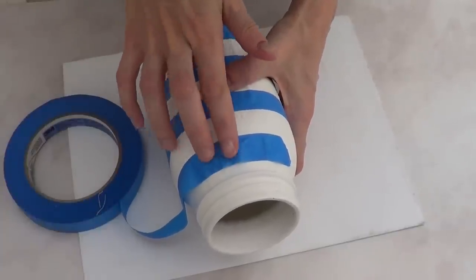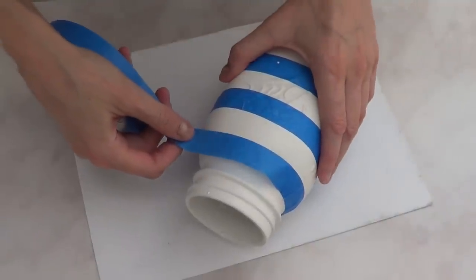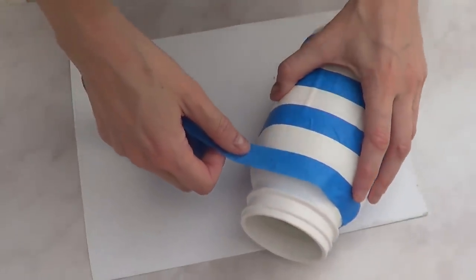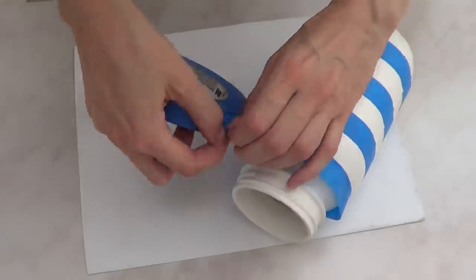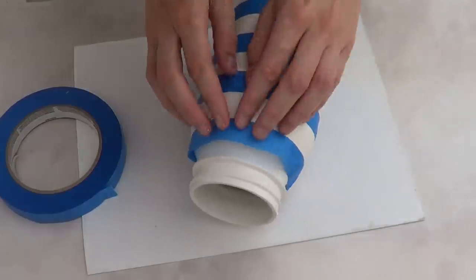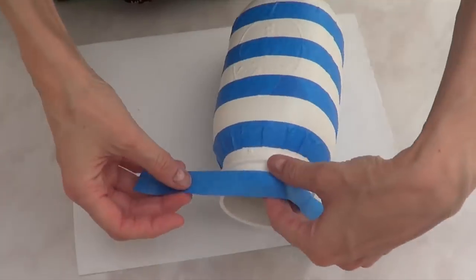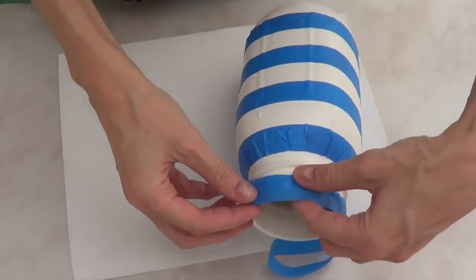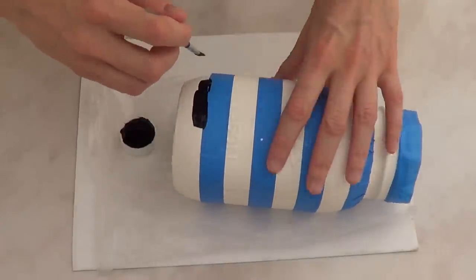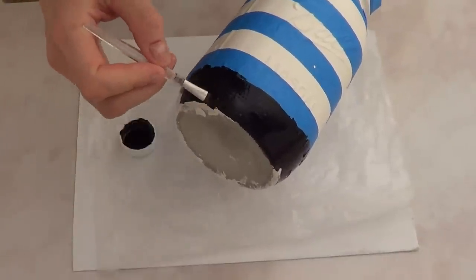The top line may not be perfectly straight. If you're picky about straight lines, you can go over the edge with a toothbrush to neaten it up. Once the tape is on, I'm going to go in with black acrylic paint and a brush, painting the bottom stripe first, then working upward — don't remove the tape just yet.